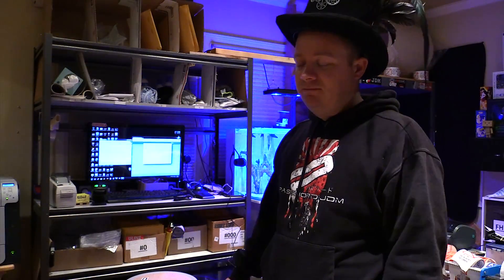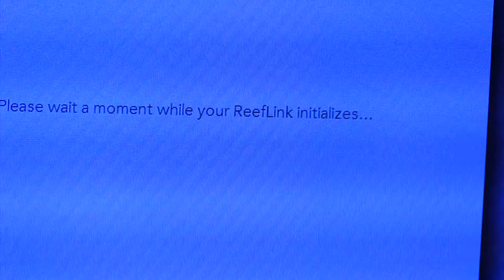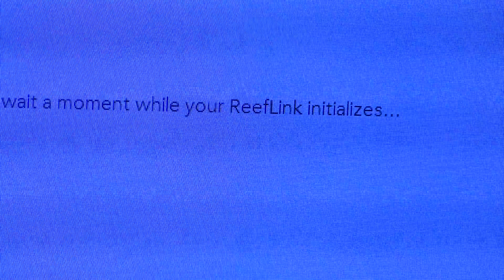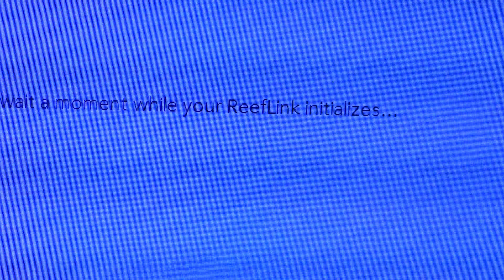The status bar is like this big out of this much on my computer, thinking for like three or four minutes already. I've been going crazy. Something's wacky. I've been playing with this for like an hour and a half. But the good news is — check this out. Please wait a moment while your ReefLink initiates. I've been killing myself forever.